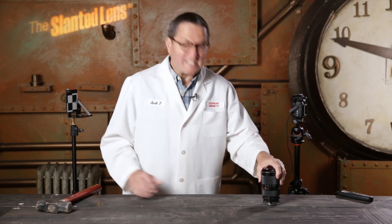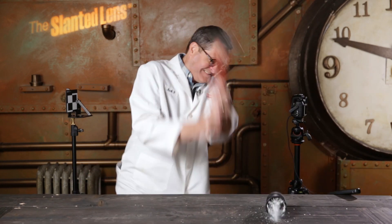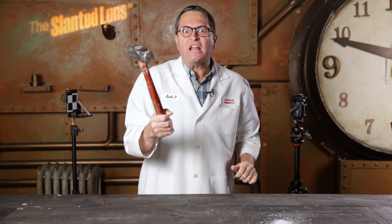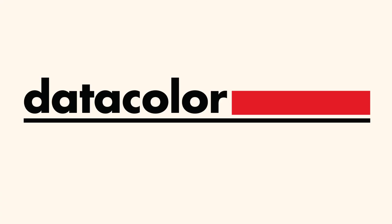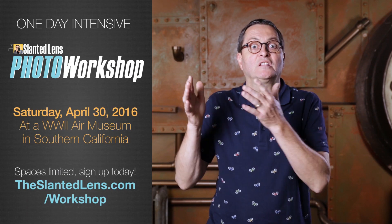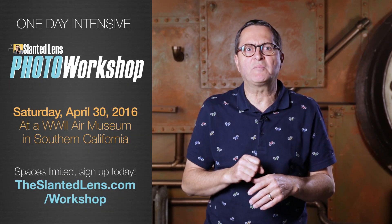Are you frustrated with lenses that are consistently out of focus? We've got a great tip from Datacolor you're going to love. If you want to gain greater confidence when it comes to lighting on location, you need to come to our seminar.